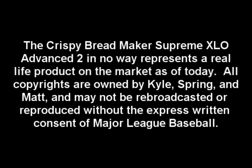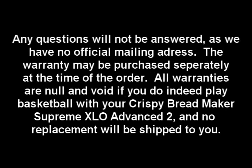The Crispy Bread Maker Supreme XLO Advanced 2 in a way represents a real-life product on the market as of today. All copyrights are owned by Kyle, Spring, and Met, and may not be rebroadcasted or reproduced without the express written consent of Major League Baseball. Any questions will not be answered, as we have no official mailing address. The warranty may be purchased separately at the time of the order. All warranties are non-valid if you do indeed play basketball with your Crispy Bread Maker Supreme XLO Advanced 2, and no replacement will be shipped to you. Some restrictions apply, some assembly required, batteries not included.